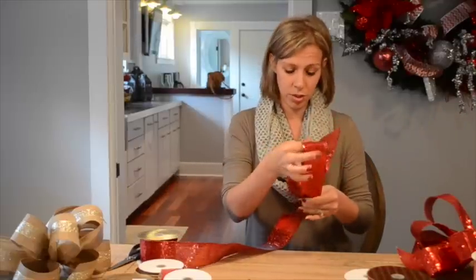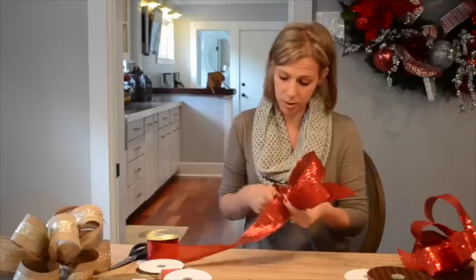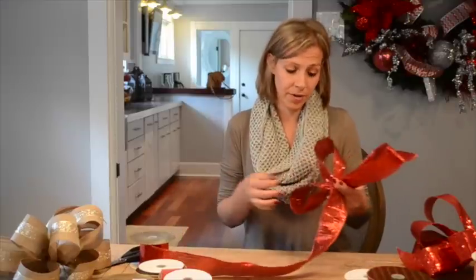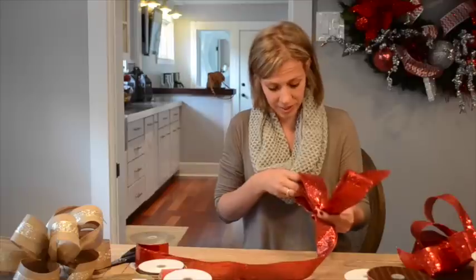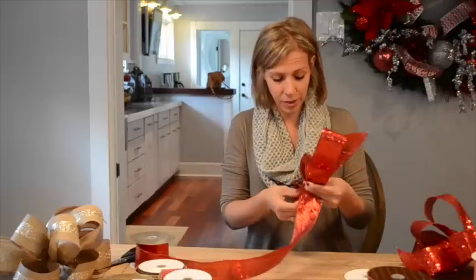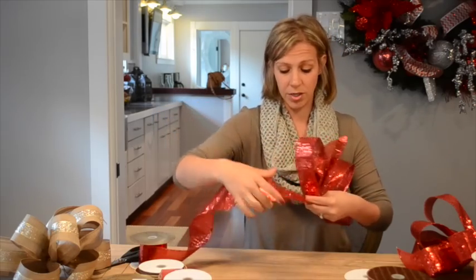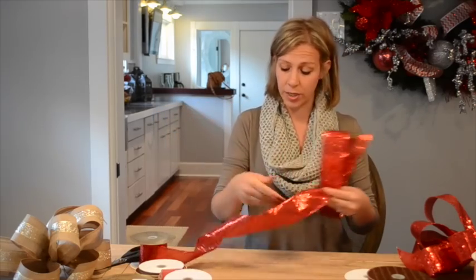So I've got my two loops. This particular bow is going to have 11 loops. You use the same process regardless of the size of your bow — you could do a smaller bow using seven or nine loops, or you could use a bigger ribbon, like a four-inch ribbon.